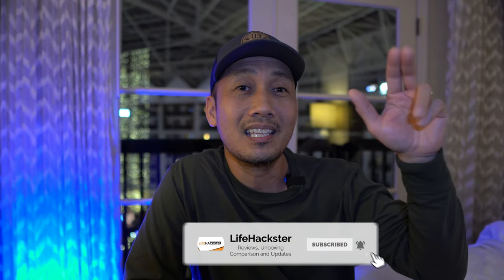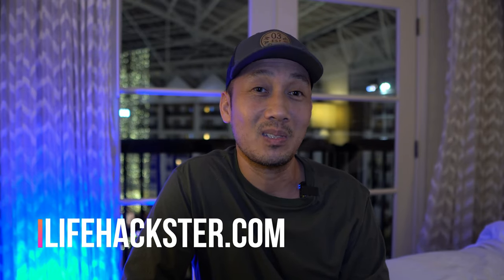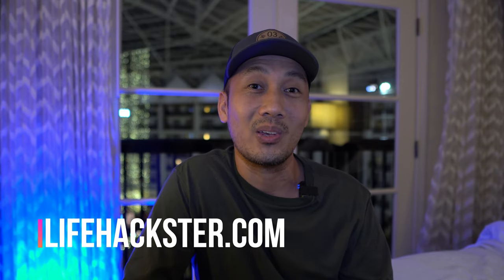That's it! Any questions, comment down below. Thanks for watching and I hope you liked this video. Don't forget to give it a thumbs up and subscribe if you haven't yet. Click the bell notification to get notified when I upload tutorials, product reviews, comparison videos, product updates, and long-term reviews. Thank you.